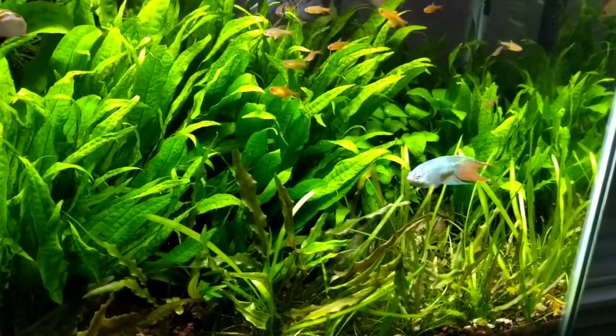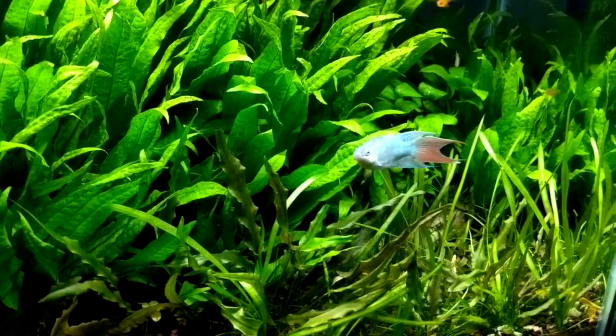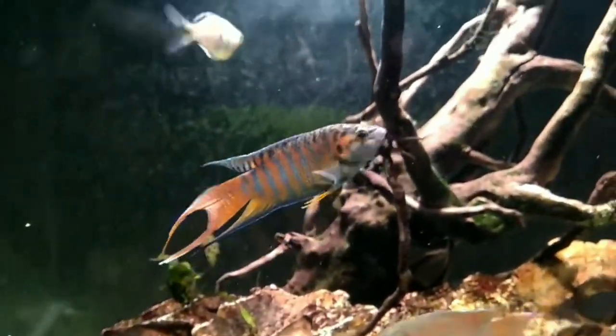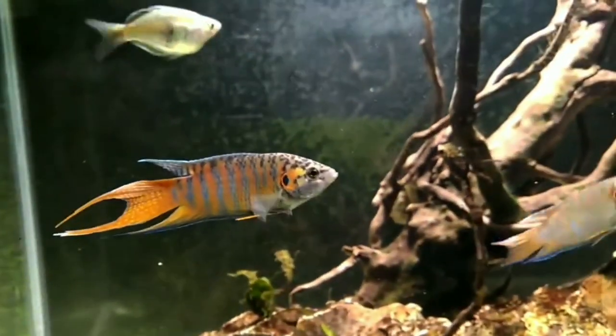For tank setup, it does well in a full planted aquarium or semi-planted aquarium. It's a very hardy fish and adapts to most water conditions. The fish is suitable to temperatures from 8 to 30 degrees.